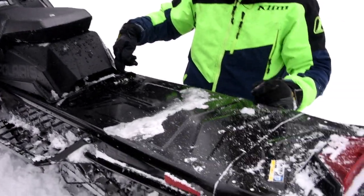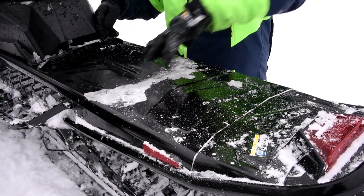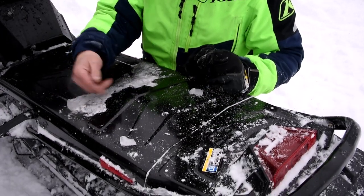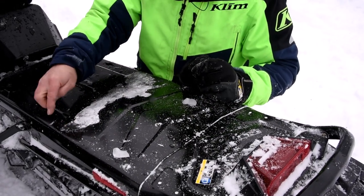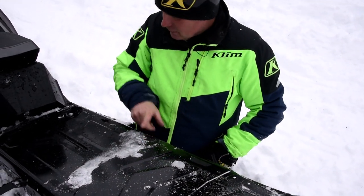Bolt-on accessory bracket. This does not come standard on the production model. When you buy your accessories you get this bracket — they clip on, and we have tape in there where the hole is. It mounts right in here, and then we have different length accessories.